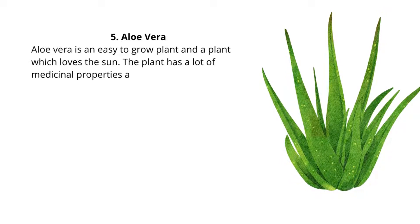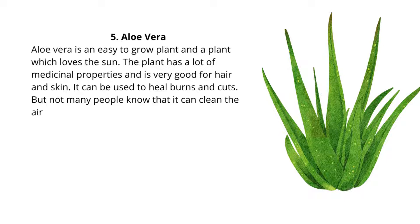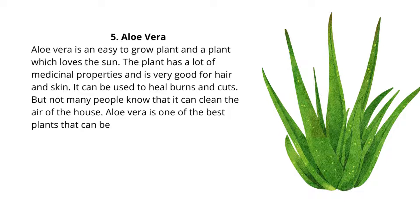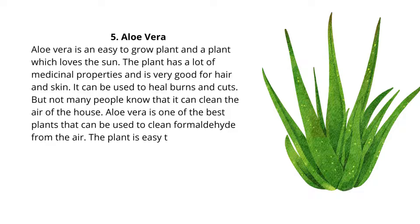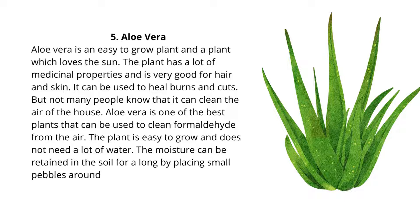5. Aloe Vera. Aloe vera is an easy-to-grow plant and a plant which loves the sun. The plant has a lot of medicinal properties and is very good for hair and skin. It can be used to heal burns and cuts, but not many people know that it can clean the air of the house. Aloe vera is one of the best plants that can be used to clean formaldehyde from the air. The plant is easy to grow and does not need a lot of water. The moisture can be retained in the soil for a long time by placing small pebbles around the pot.